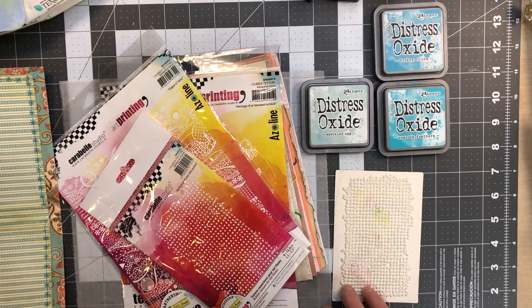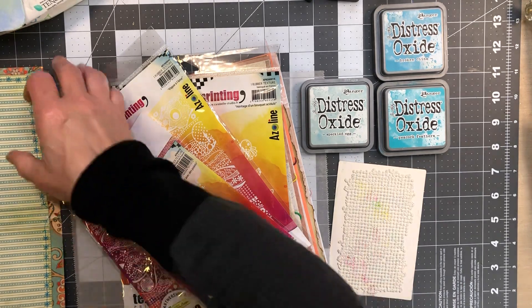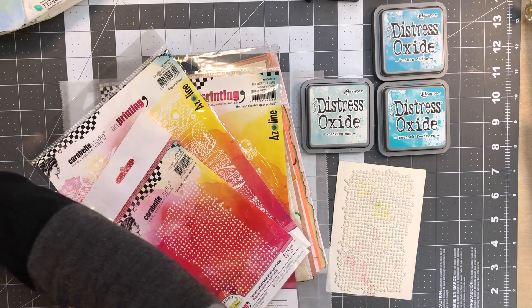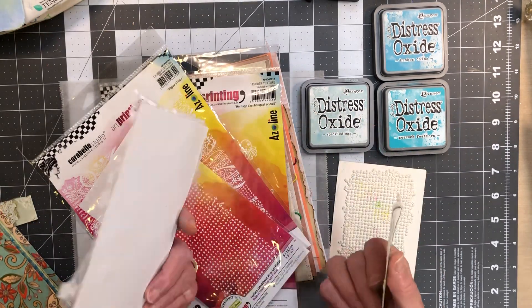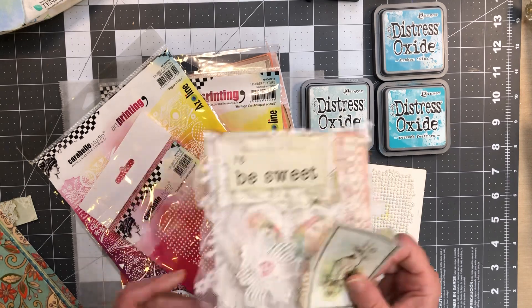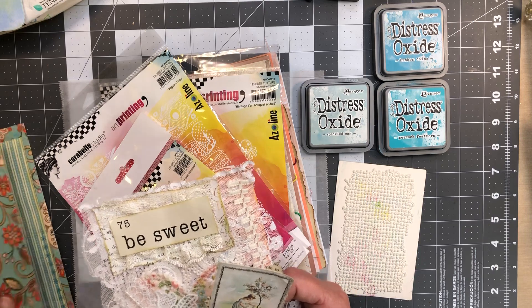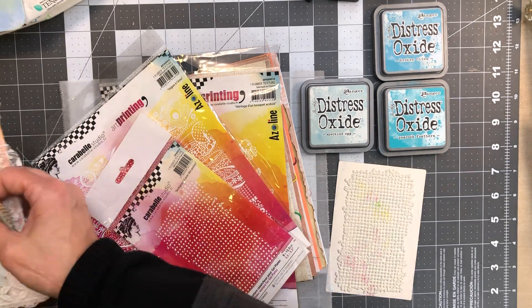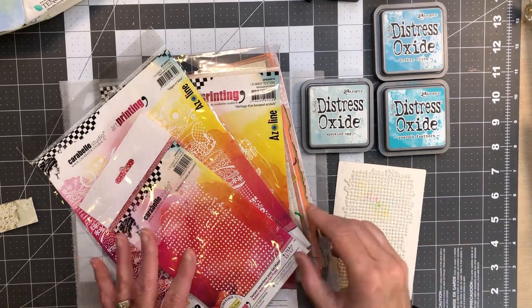Hi everybody, welcome back to my crafty desk. My name is Sandra and today we are going to continue to work on B suite. This is junk journal number eight in the 10 junk journal giveaway, so that's exciting.